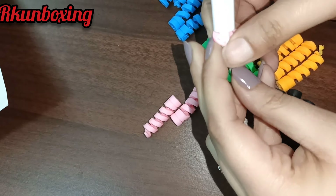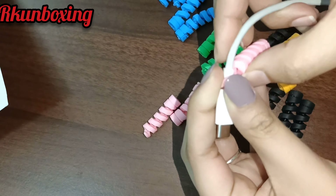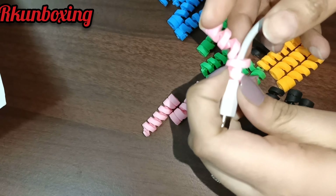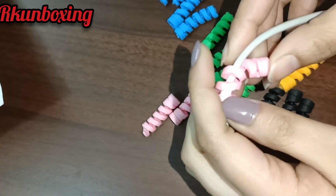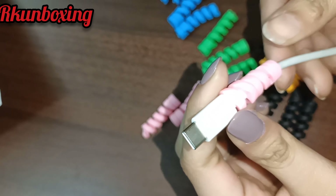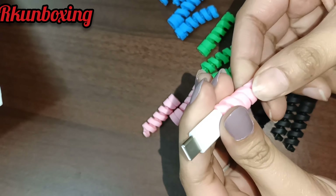So now I will tell you how to use this one. This is my charger cable and I will cover it in the spring — we have to move it around the wire. This is our wire protector.